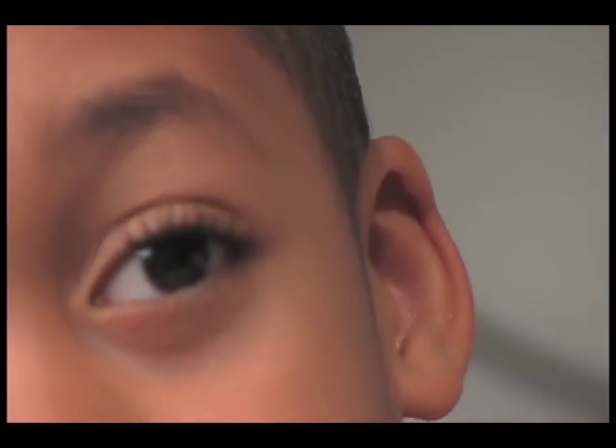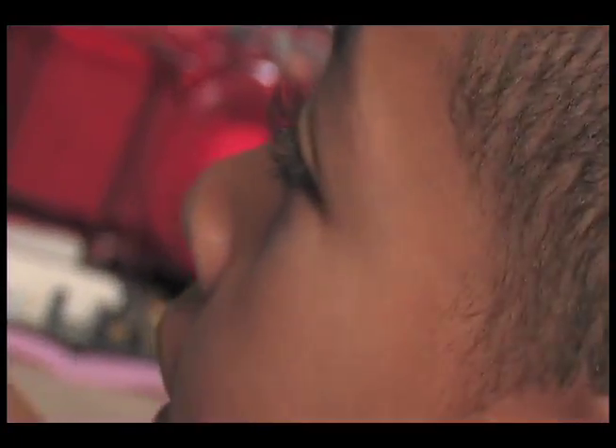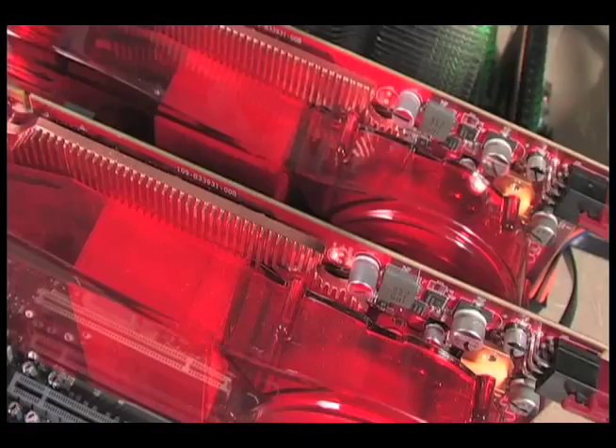Nate says he can play games when he's done his homework. Today, Nate is going to show us what he can do with AMD Overdrive to boost his gaming performance. The system we will be using here today is the AMD Spyder platform. It consists of the AMD Phenom CPU, AMD 790 FX Chipset, and ATI RV670 graphics. We will use 3DMark as the performance benchmark to determine our performance level.